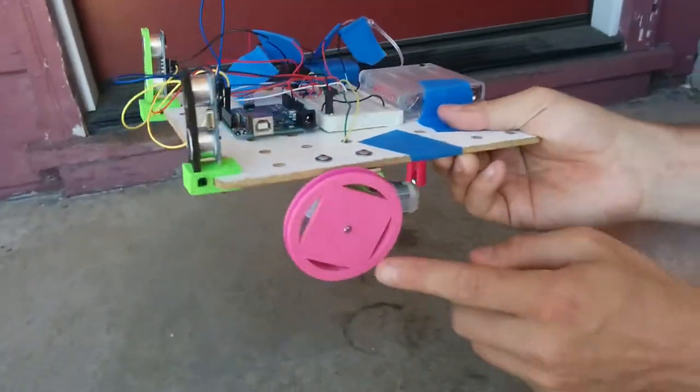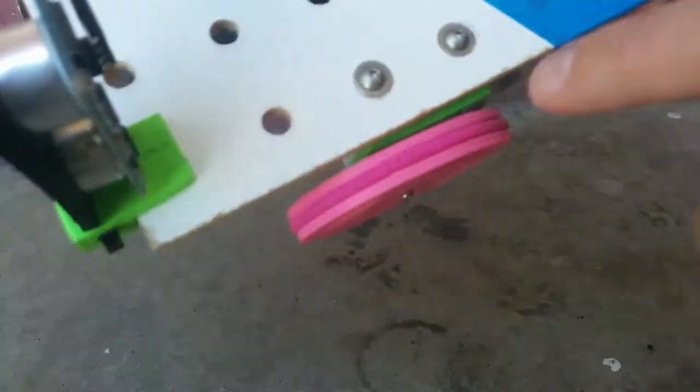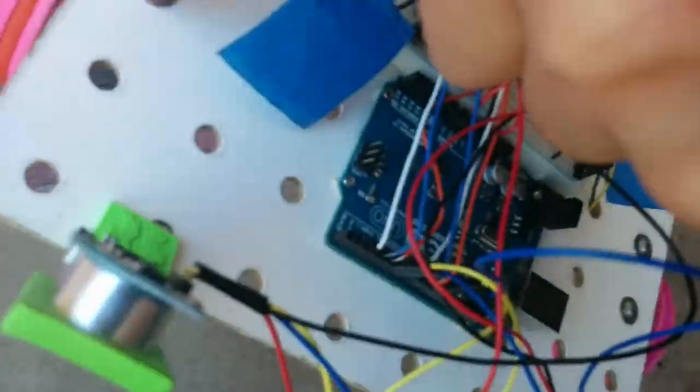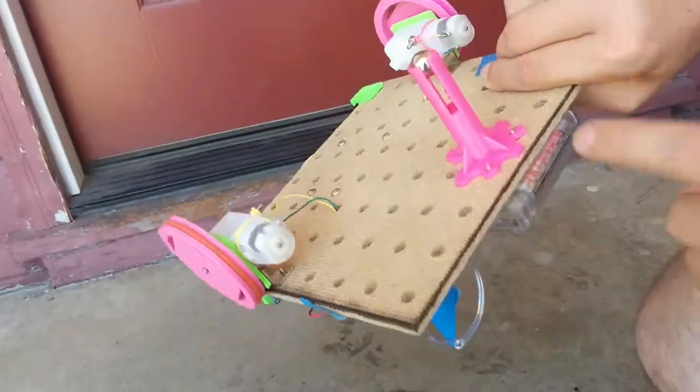On the robot, the number two screws go there. The 632 screws — there are four of them for each wheel, four for the Arduino, and three holding the caster holder on.